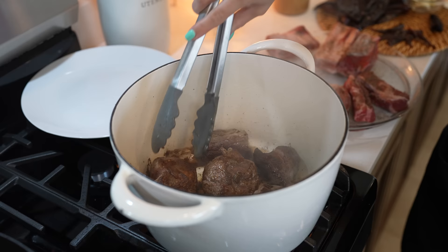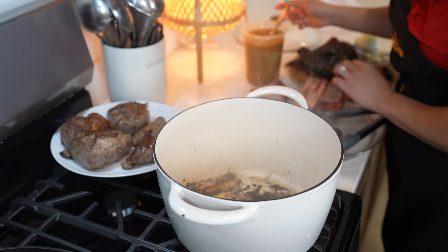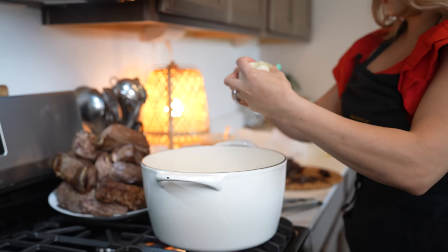After three minutes, we're going to remove our meat. Add a little bit more lard and repeat the same process. Once we have seared all of our meat, we're going to add a little bit more lard and begin to fry our onion — just break it apart.